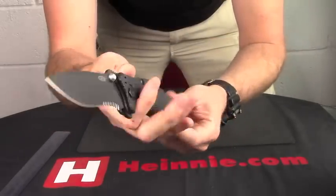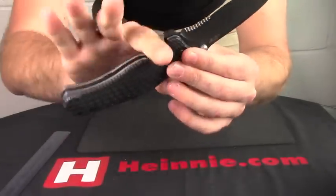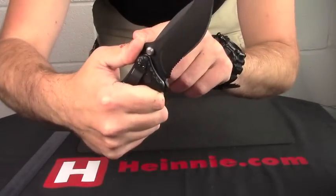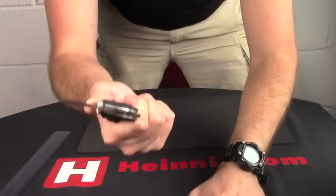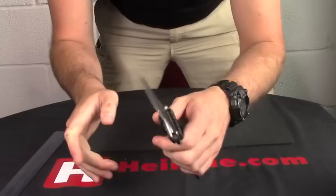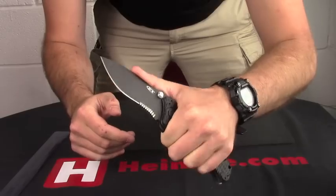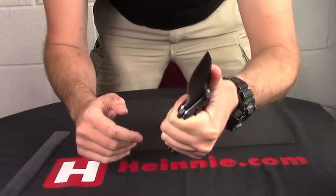Nice weight to it as well. You've got that really big finger choil in there, so when your finger is in there with your thumb on the top ramp, it gives you a lot of control. It does really feel safe in the hand.